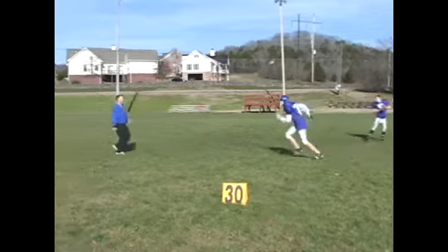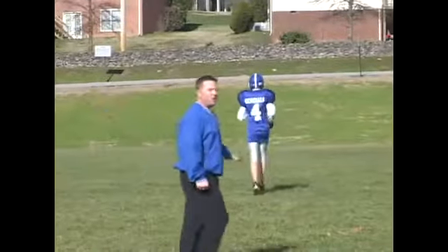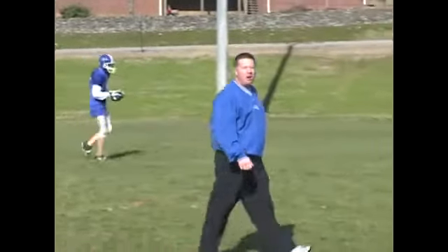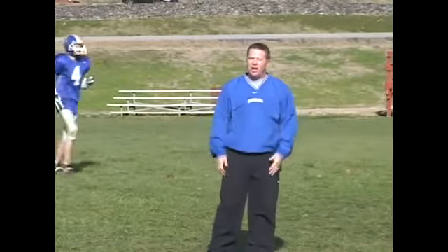Set, hut. Good. You can see there he took more of a deep route and we picked up a lot more yardage than we would if we just ran a quick slant. So that's called the post route.